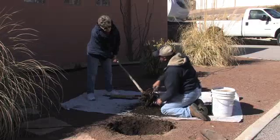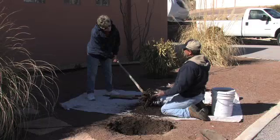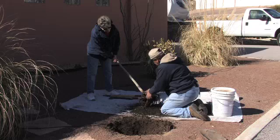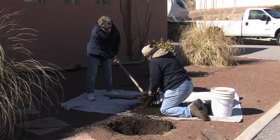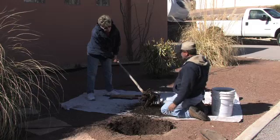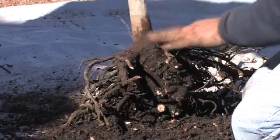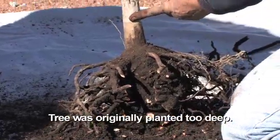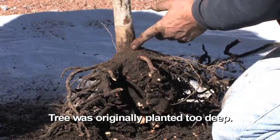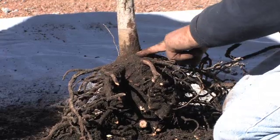In the beginning, what you want to do is make sure whoever's planting your tree — don't just leave them on their own. You want to question them, and if you can, you want to get out there and watch them plant the tree. Make sure they know what they're doing. This was also planted too deep. You don't want it any deeper than where these roots flare out.